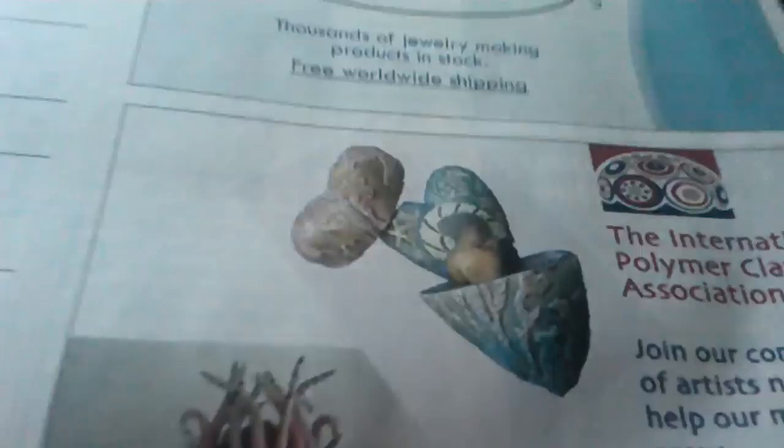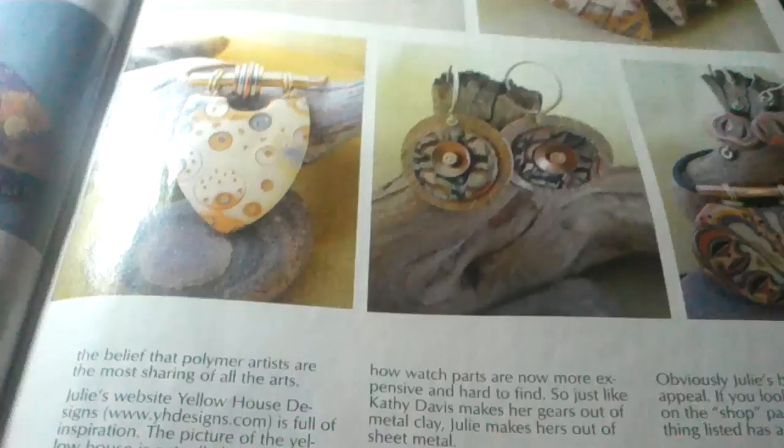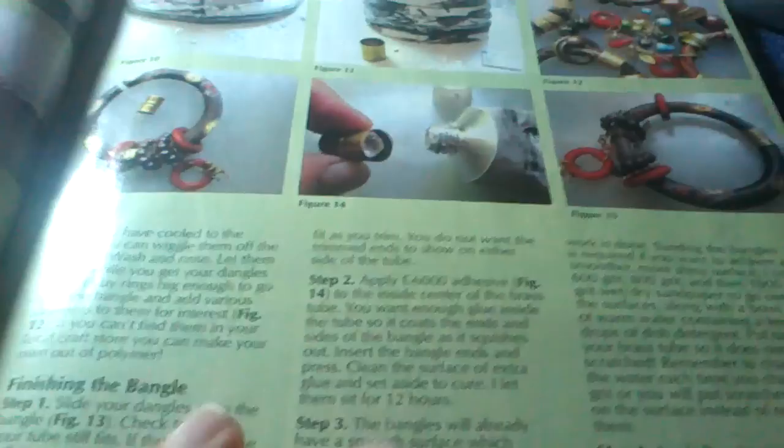But this book — look at that. Isn't that beautiful? I mean, come on, this is such a good book. If you get a chance to look at them, I would say you could get it at Borders, but Borders is no longer. You can get them at Barnes & Noble, or you can order them off of their website, which is polymerclaycafe.com.